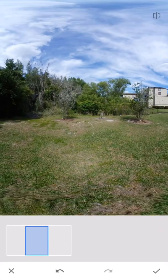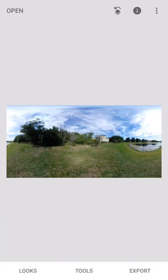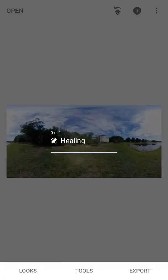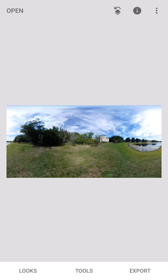Now that we have this done, I'm going to go ahead and save it with the little check mark in the bottom right-hand corner. Now I'm going to go ahead and export and save as a new file, or a copy, and now it's saved.